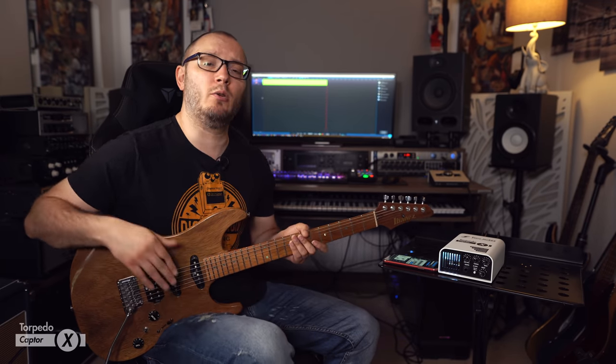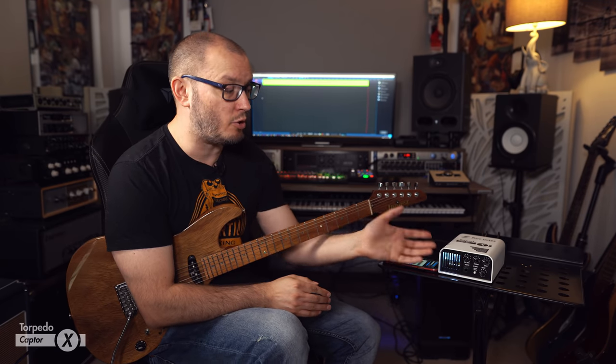The pièce de résistance: there's a TRS MIDI jack input on there as well. With the included TRS to MIDI cable that Two Notes kindly throw in with the package, you can hook this up to any compatible MIDI controller and control any of the functions — for instance, preset switching via MIDI. If you have a Gig Rig G2, Boss ES-8, ES-5, or a Morningstar, you can switch presets on the Torpedo Captor X using your MIDI footswitch — giving you access to all 128 presets for any scenario, especially useful if you play in different bands or have lots of different amps requiring different cabinet simulations.